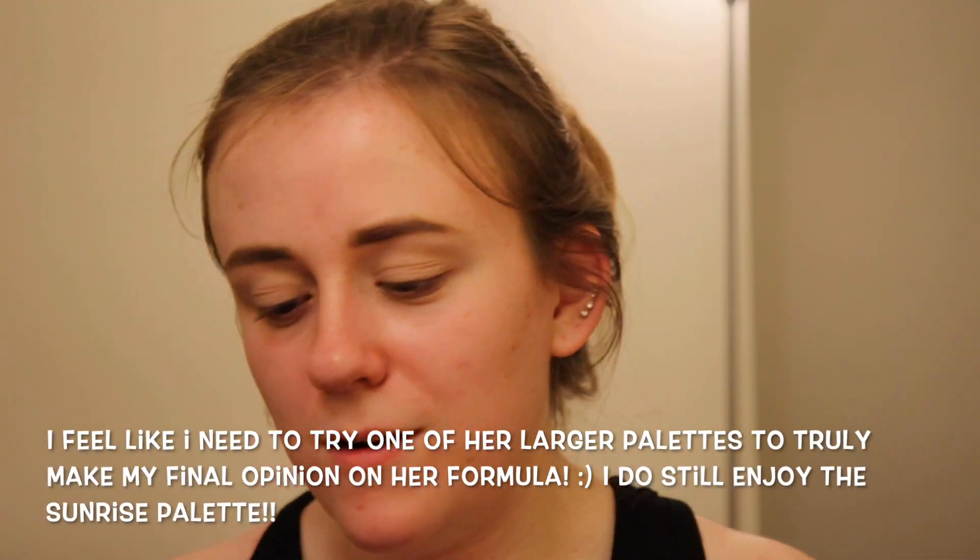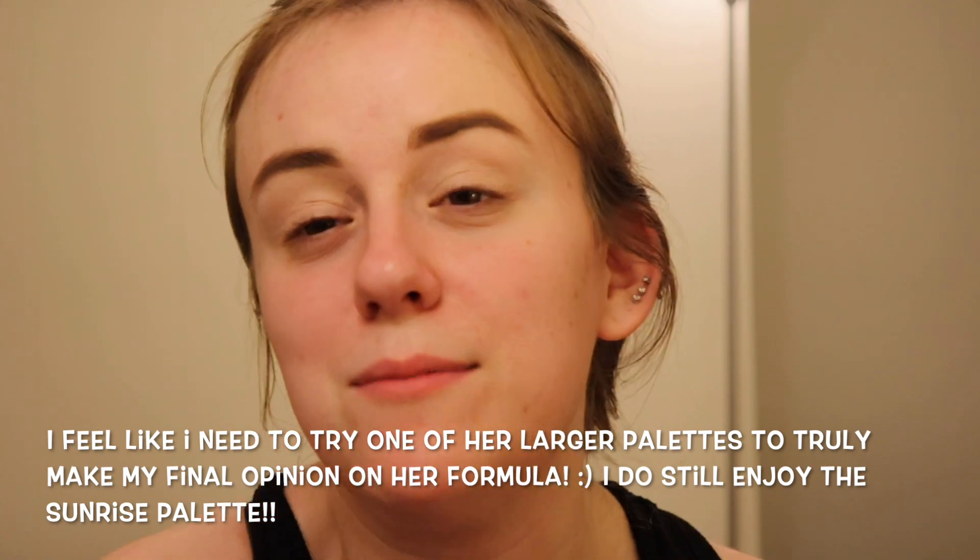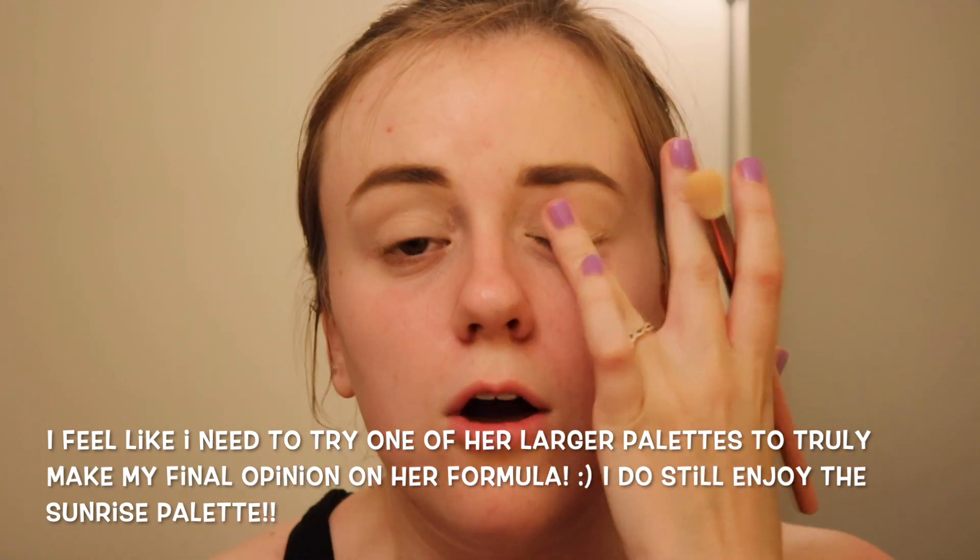So when I think sunrise, I'm feeling lighter colors, maybe a pinky red, a golden color because obviously the sun is yellow. I pulled out my Natasha Denona Sunrise palette. I bought this last summer because I wanted to try Natasha Denona without spending $125 on a palette. Honestly, I'm not the biggest fan of Natasha Denona eyeshadows, so I wouldn't necessarily recommend going out to get this.